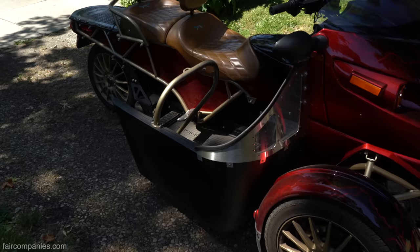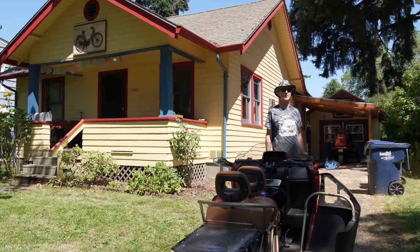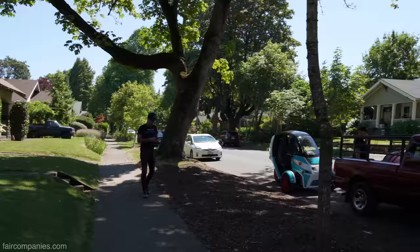It's all the daily stuff — way, way better than these tin cans you guys drive around.